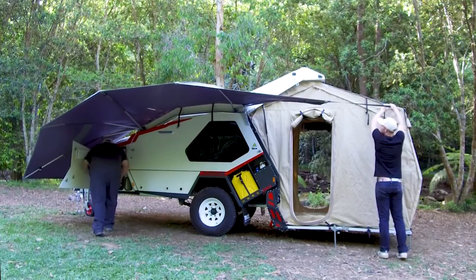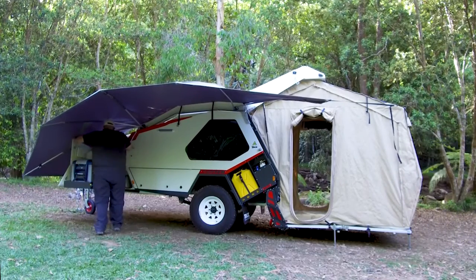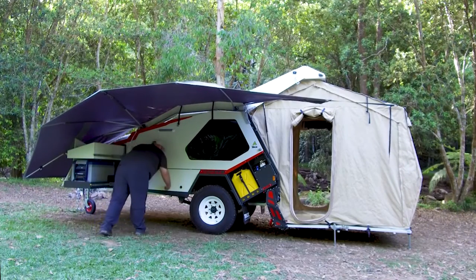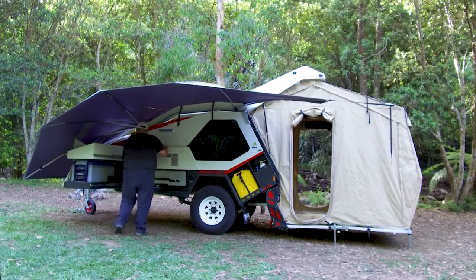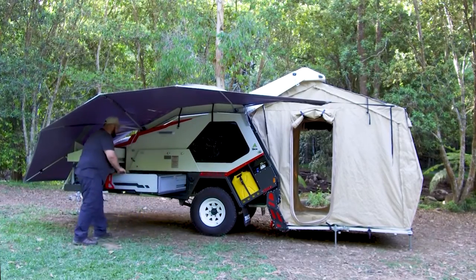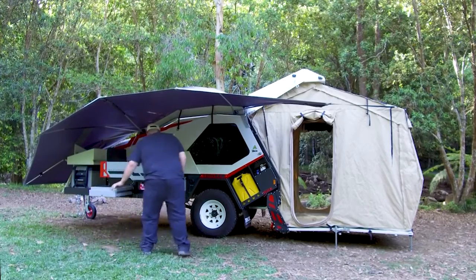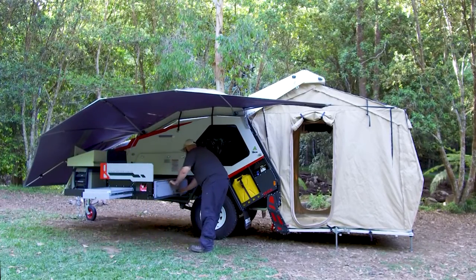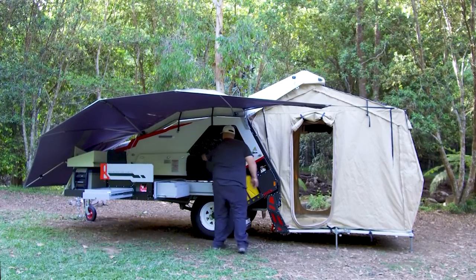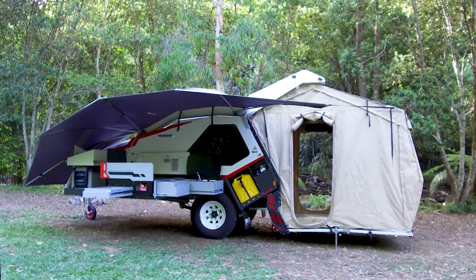Meanwhile we have the fridge sliding out with the pantry, and undoing the compression catches reveals our kitchen. The kitchen is an easy single hand operation — it slides out into place and the windshield telescopes up. There are drawers in the front and the side of the unit as well as a slide out sink. And just like that the T-Van is fully set up in 2 minutes and 32 seconds.